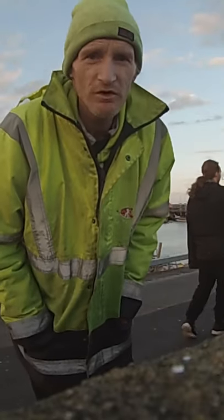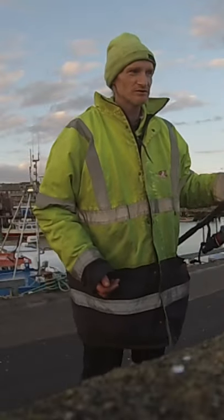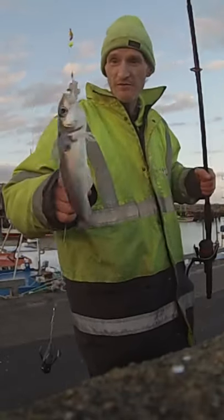Right, just got all set up, put rod in, got a camera set up. The tip of the rod was wobbling like a good'un and we just got our first whiting.